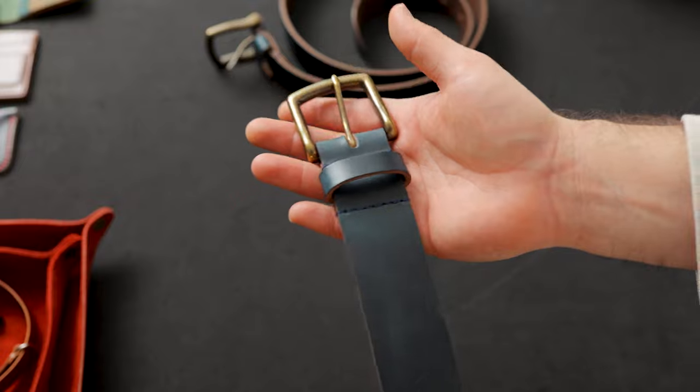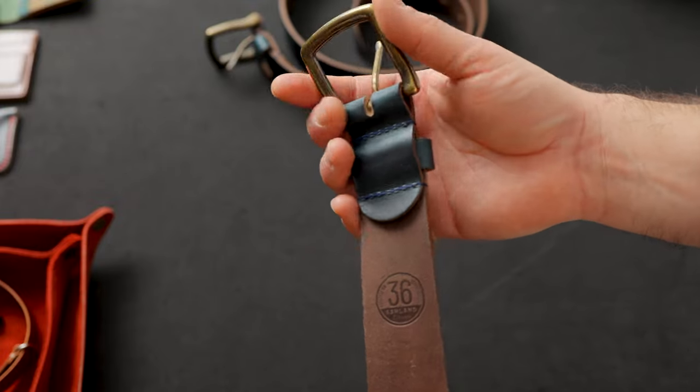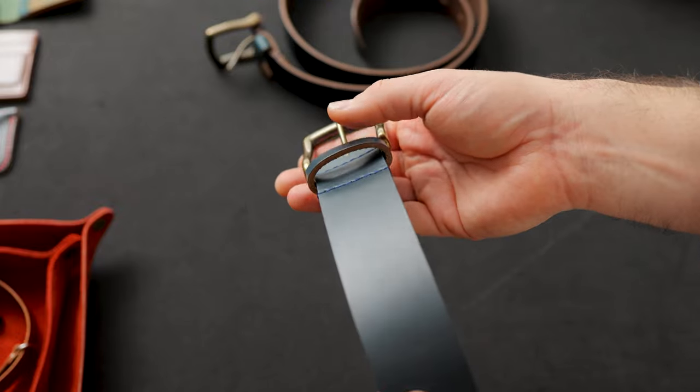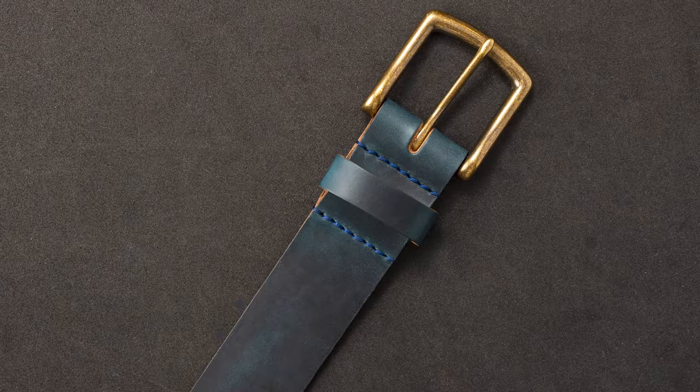Over the last two years, belts have become very popular for us and we've been making some brown Chromexcel, natural Chromexcel, black Chromexcel, and now we've got some brand new navy Chromexcel.